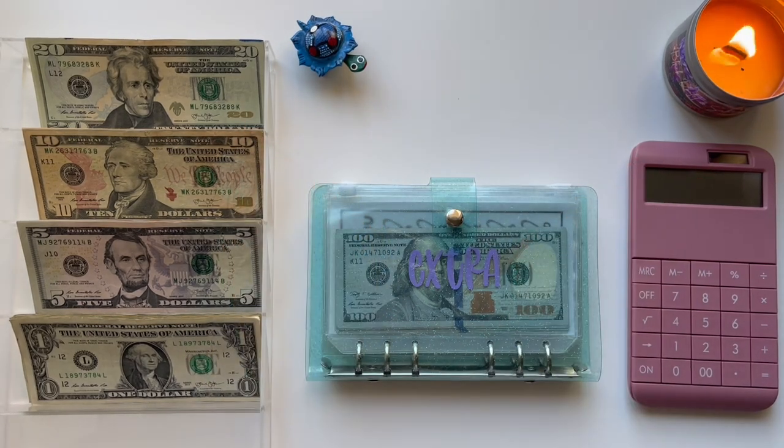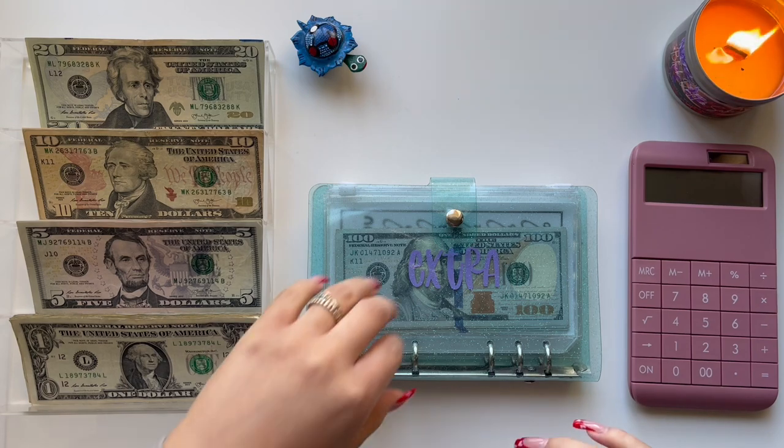Hi everyone, this is Maria's Budgeting. Welcome back to my channel — welcome if you are returning, and welcome if you are new. Today I'm going to be doing my saving challenge stuffing. This is from my YouTube paycheck, so I put aside $150 to stuff into my saving challenges. Let's go ahead and get started.